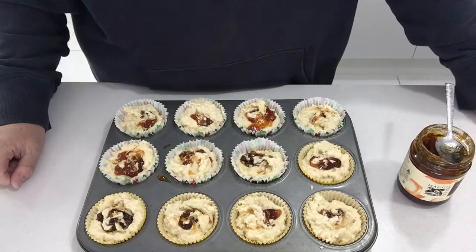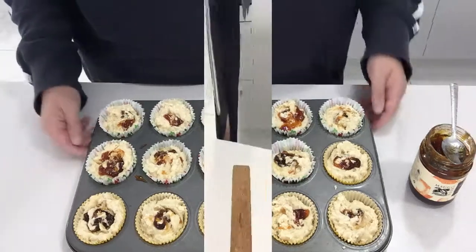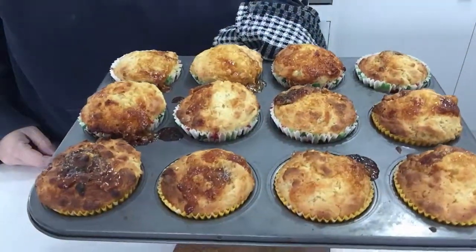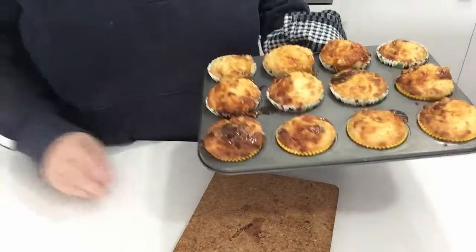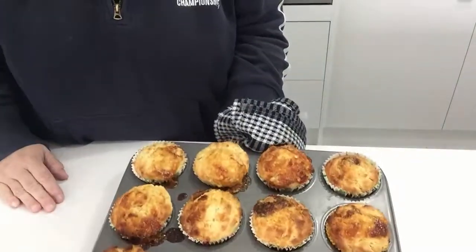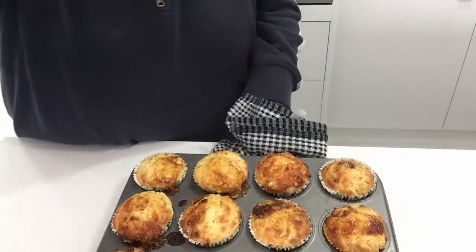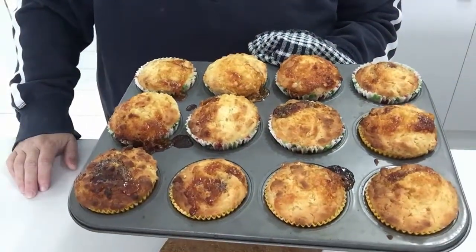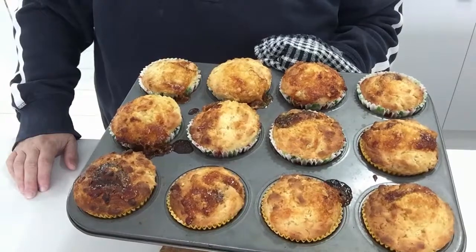Into the oven now for around 18 to 20 minutes. Here they are straight out of the oven. We leave them in the pan to cool for around three to four minutes and then transfer them onto a wire rack.